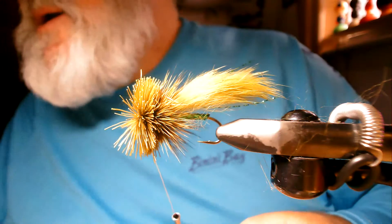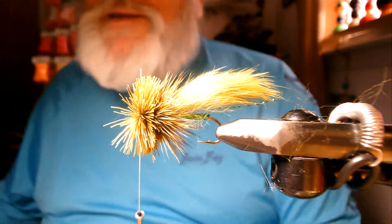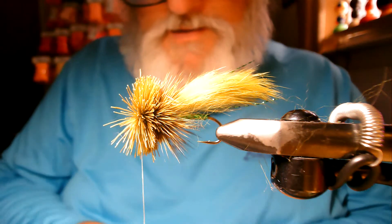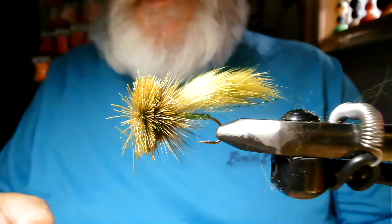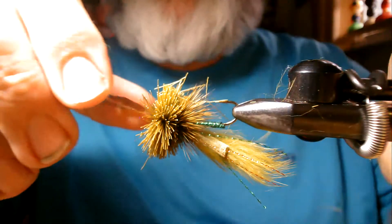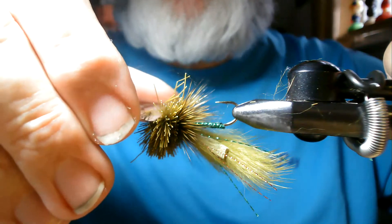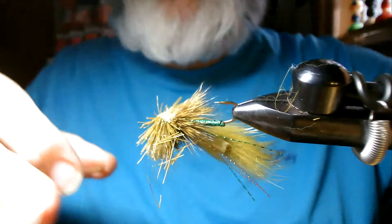I'm going to use a razor blade — these are just dollar store double edge razor blades. Cut my thread. Now I'm going to turn it over and on the bottom I'm going to cut straight — just lift up from the hook a little ways and be gentle because this stuff cuts very fast. I'm going to cut backwards until I get to those soft deer hair tips.